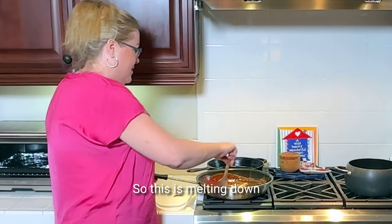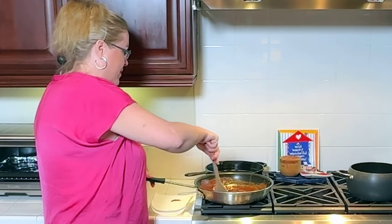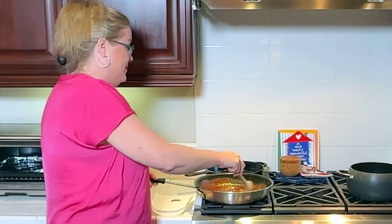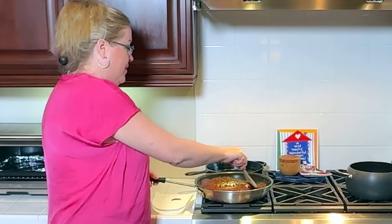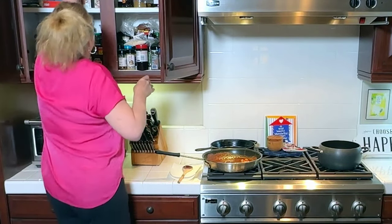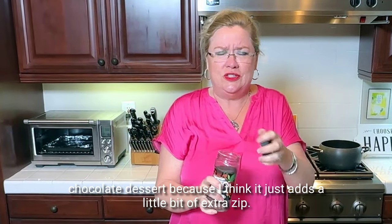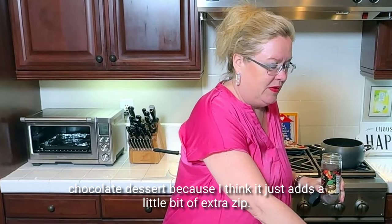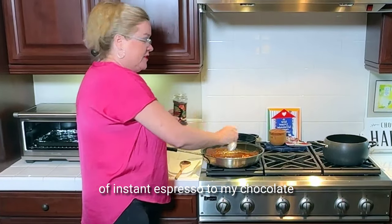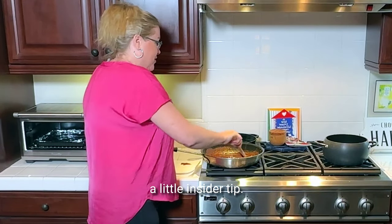So this is melting down. You want to be real careful with chocolate because, like I said, it can get burnt quickly — we don't want that. You know what I always like to add: just a pinch of instant coffee when I'm making a chocolate dessert because I think it just adds a little bit of extra zip. So I'm going to add about a quarter of a teaspoon of instant espresso to my chocolate. That's just a little insider tip.